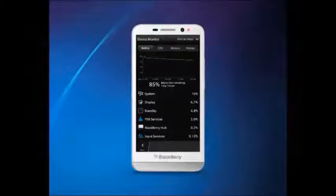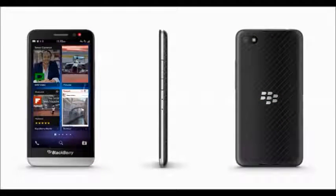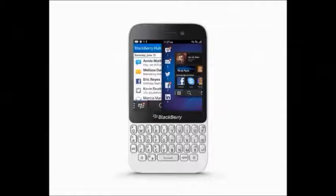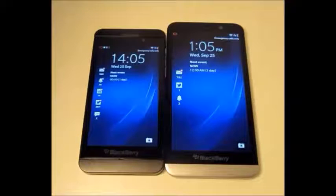It is available in black color. The camera quality is 8 megapixel rear camera and 2 megapixel front camera. It has a RAM of 2GB, expandable up to 64GB by using a micro SD card.